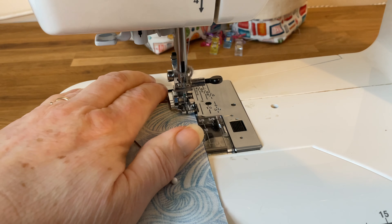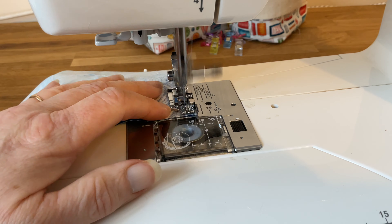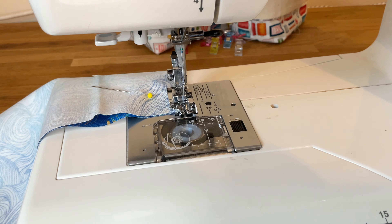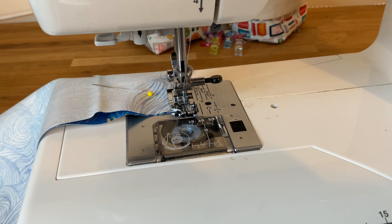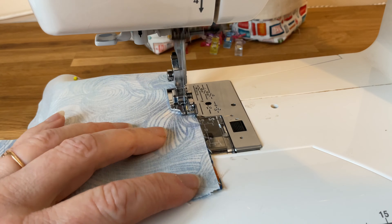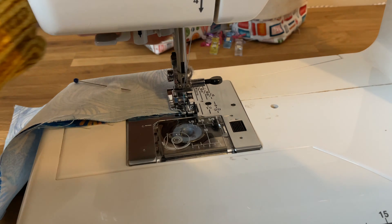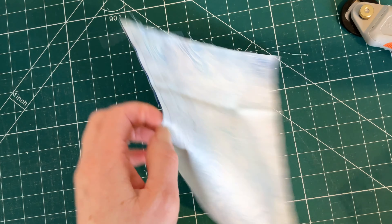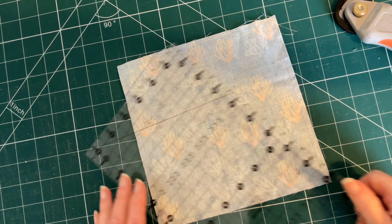On this one we're going to sew all the way around the edge. At your sewing machine, sew taking a quarter of an inch seam allowance and go around all four sides. Don't leave an opening — just sew all the way around. When you get to the corners, do an extra stitch and finish with your needle down, lift your presser foot and pivot, lower your presser foot, and carry on sewing to the next corner. Keep going all the way around your square until you get back to where you started.